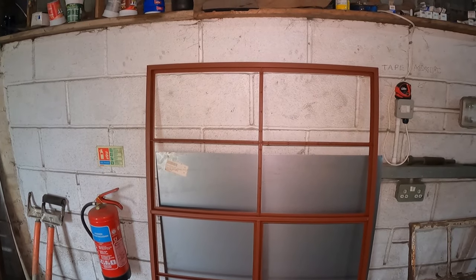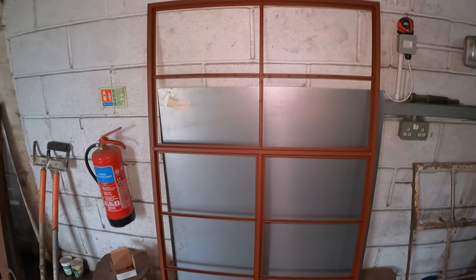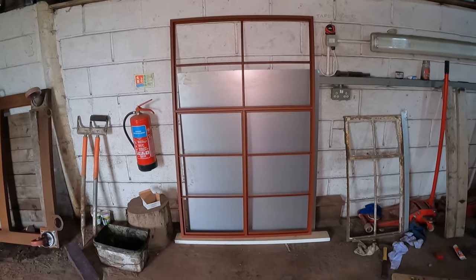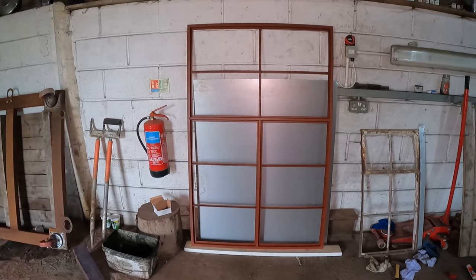And then we need to raise some funds, folks, and get enough steel to add some light — some real daylight to the museum buildings. So folks, what do you think? Let me know in the comments. Do you think that's good enough?